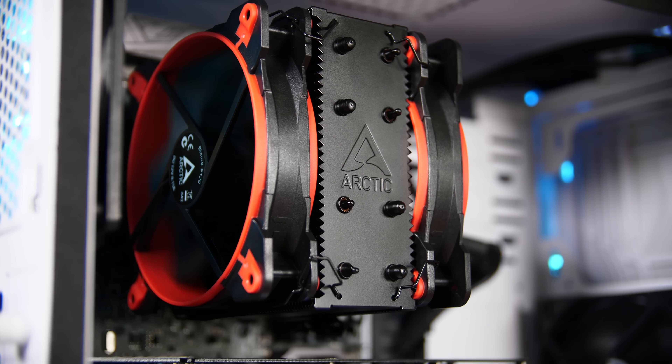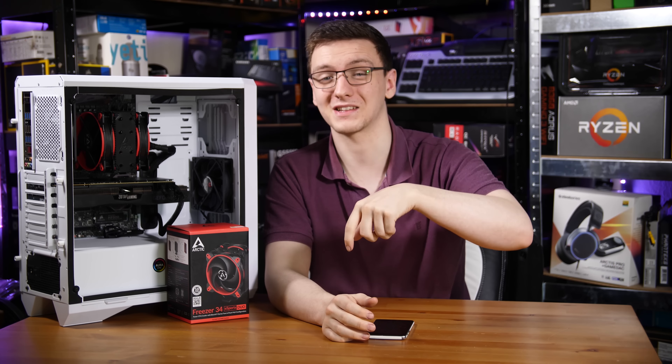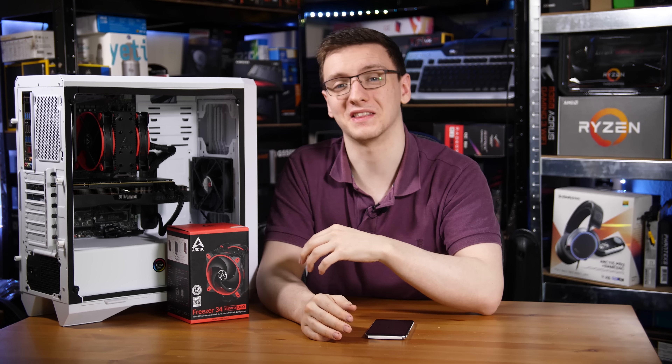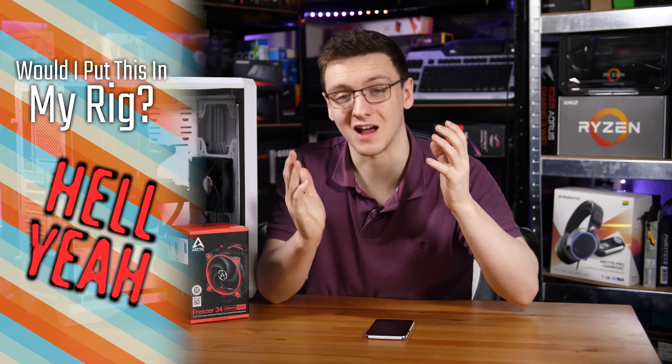It holds the fans in a good position — it's just a little bit of a pain to clip them over, but it's still perfectly fine. I really do highly recommend this cooler, especially considering it's not much more than the standard Cooler Master Hyper 212, and it performs better and quieter than that one too. If you want a stylish, non-RGB but still great-looking, incredibly impressive cooler on a low budget, this is a fantastic shout. Would I put this in my own rig? 100% yes.